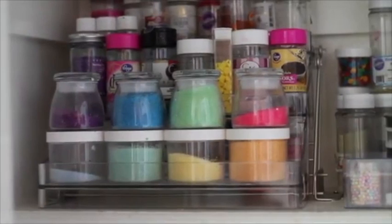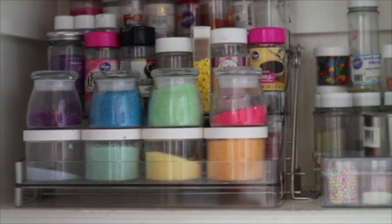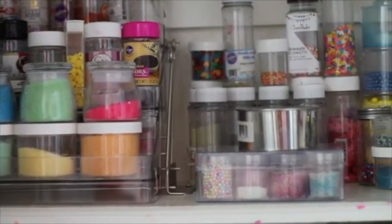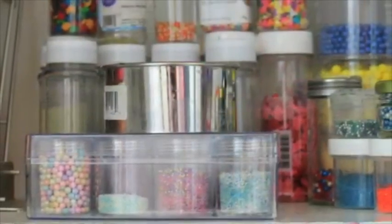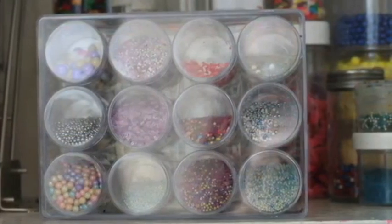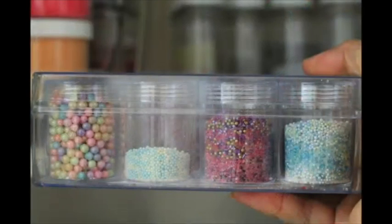For my sprinkles, sanding sugars, and food coloring, I try to organize them in the order of the rainbow. For my custom sprinkles, I use these tiny containers from Amazon — I love them and they are so handy.